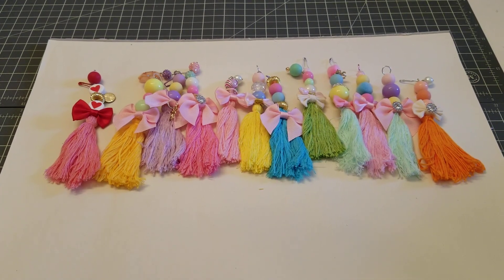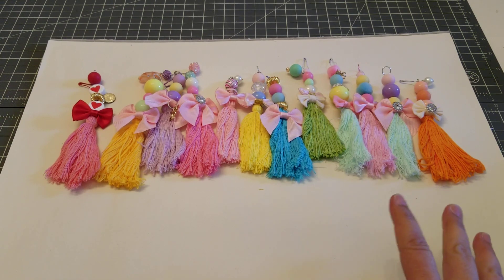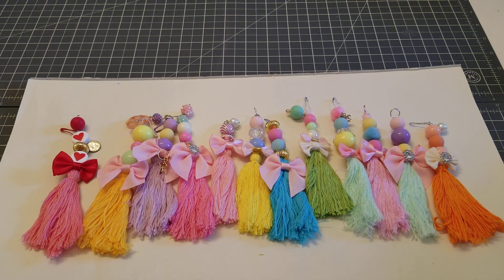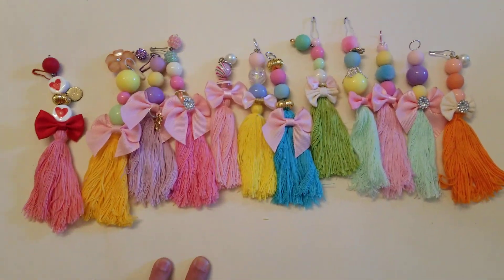Hey guys, welcome back! This is going to be a quick project share video. I was making some tassels — I made two last night and the rest I made today, so let me just show you up front real quick.